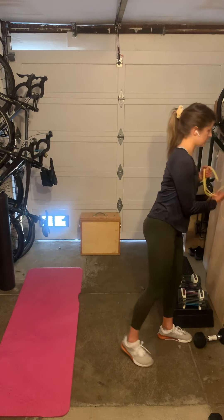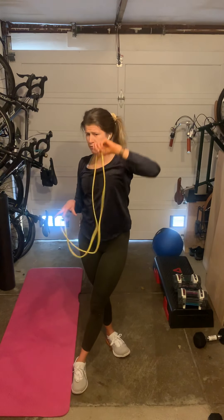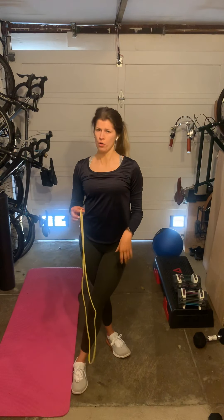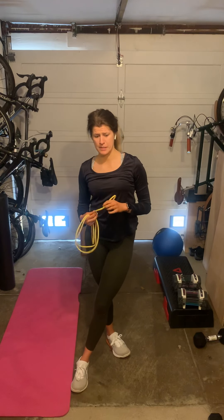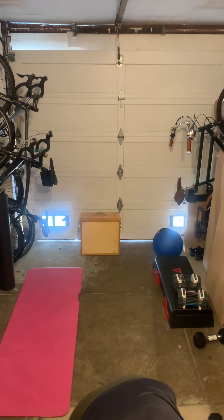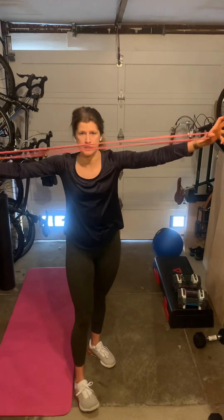I'm going to take my super band. This one is a little thin — I'd recommend getting a red band, or whatever color it might be, about an inch thick or so. That's going to be your most versatile size if you only want to invest in one. Actually, I have one, so let's use that. Red resistance band!